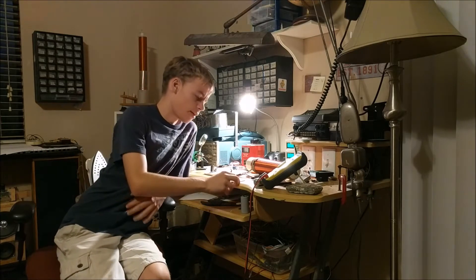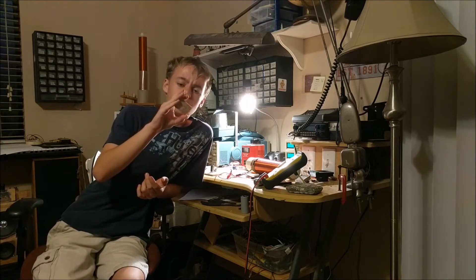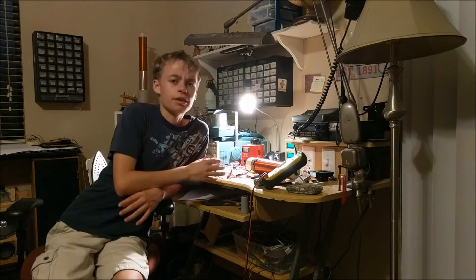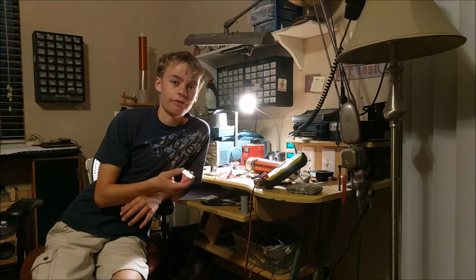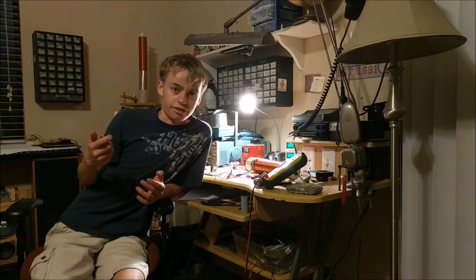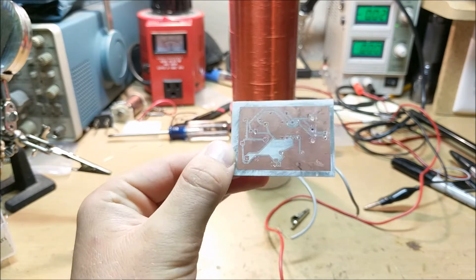So in this video, I'm going to be showing you how to custom design and build your own circuit board so that way you can build your own Slayer Exciter that will work a lot better than this simple circuit, because it will have some complex circuitry on it and will allow the Slayer Exciter to have a better oscillator and will allow it to make the light bulbs light up from farther distances.